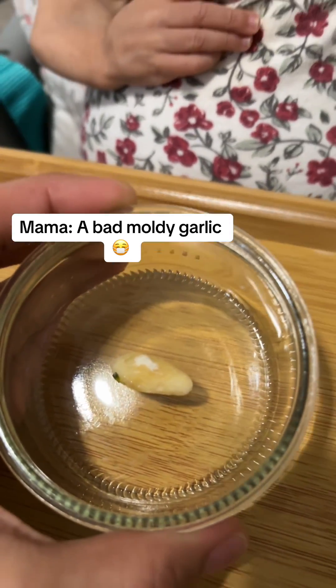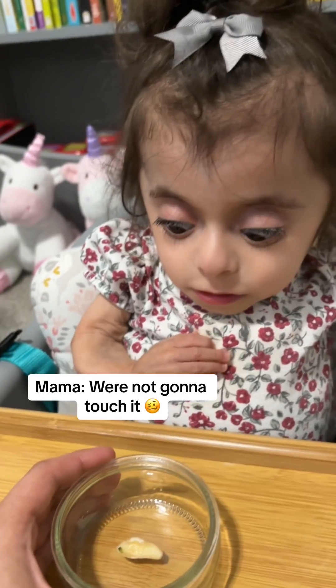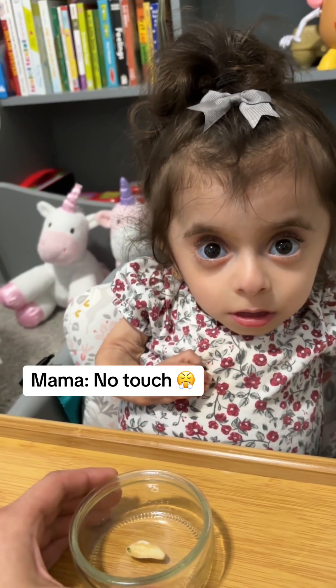A bad moldy garlic. We're not going to touch it. No touch. You ready?